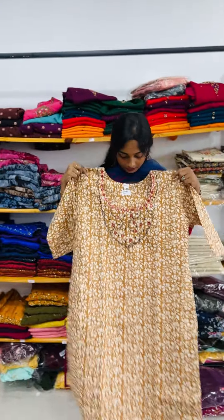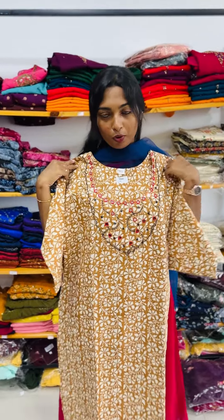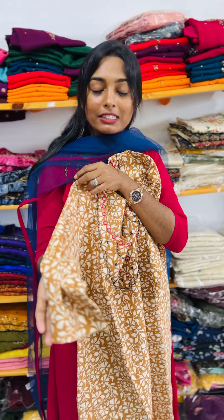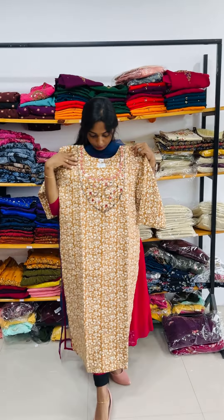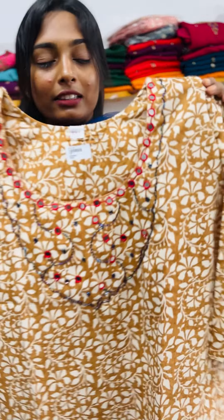We have a full view here. We have size 44 and 50 plus sleeves. For the color, we have a beautiful, simple, elegant material. We have a full shade at the mirror.